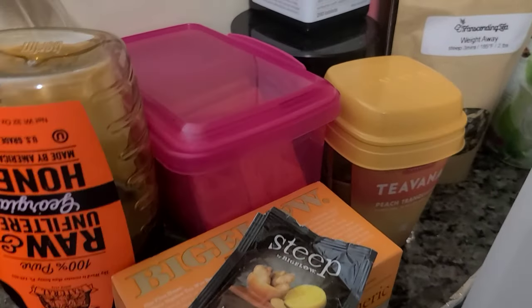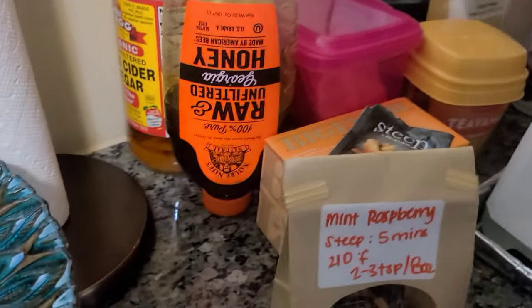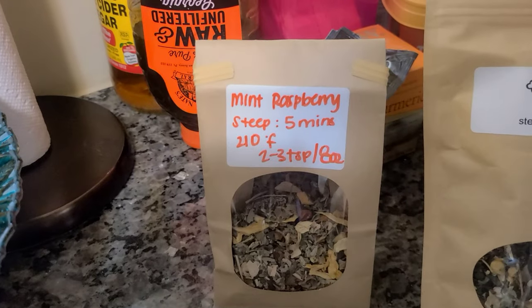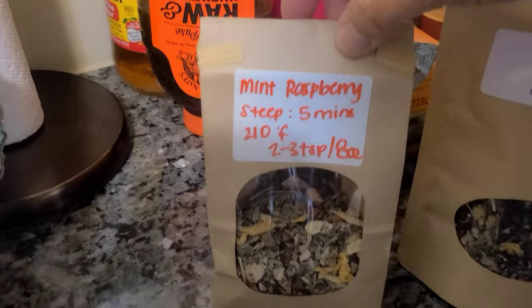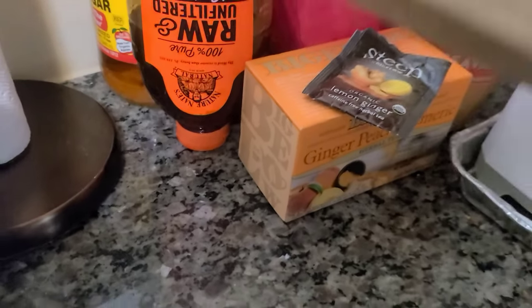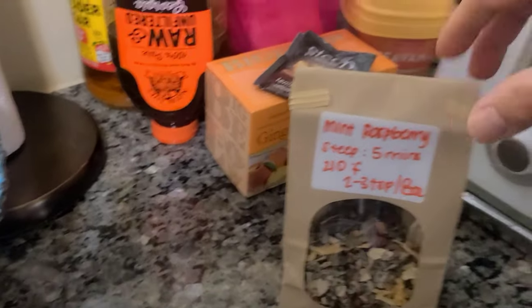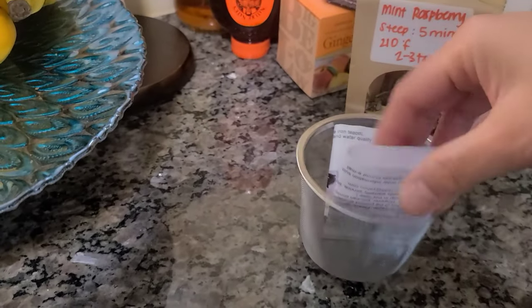These are my teas. I got a couple here that my daughter Angel gave me — Mint Raspberry and others. The Mint Raspberry is really good. I can't remember where she got it, but she got it from a tea place in the mall. I might just go ahead and do the Mint Raspberry because I do have the strainer — it comes with the tea set.